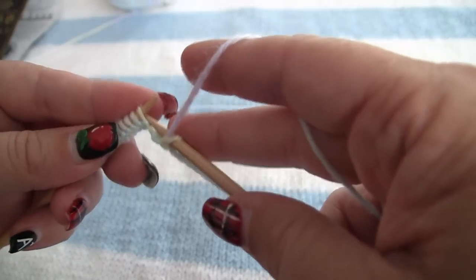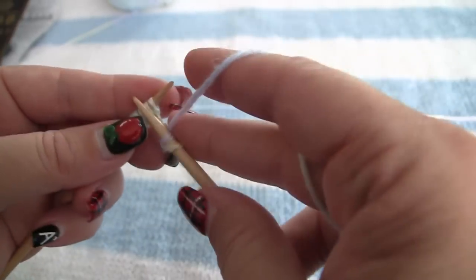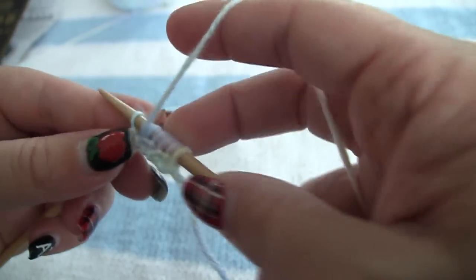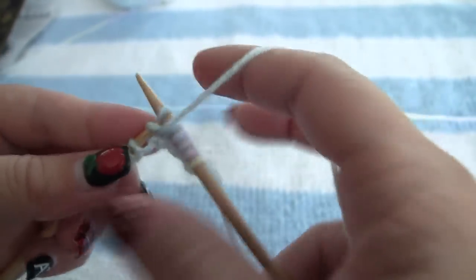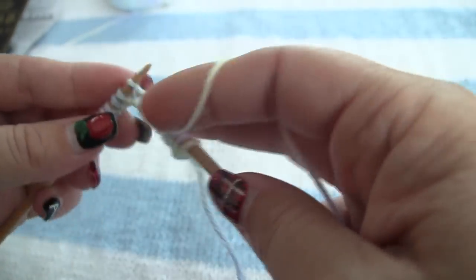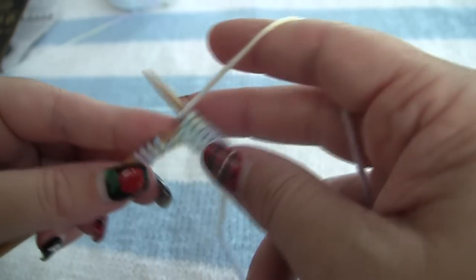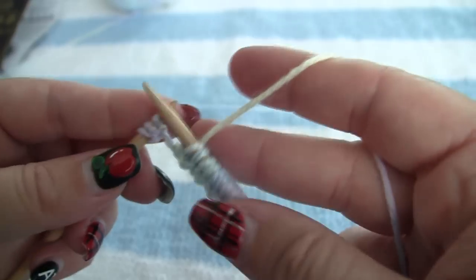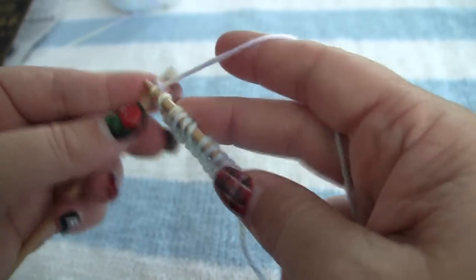Bring the yarn forward to a purl. Bring the yarn back to a knit. Bring the yarn forward to a purl, yarn back to a knit, forward to a purl, back to a knit, forward to a purl, back to a knit, forward to a purl, and then we are ending with a knit.